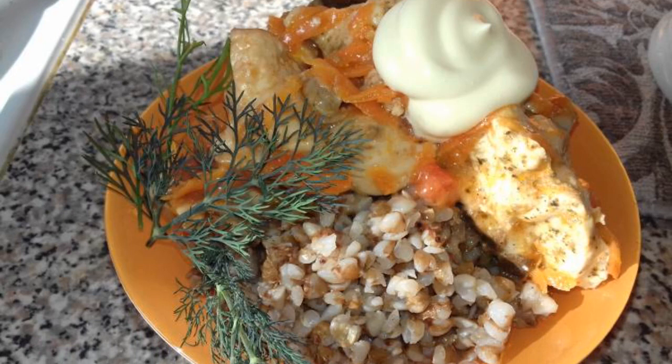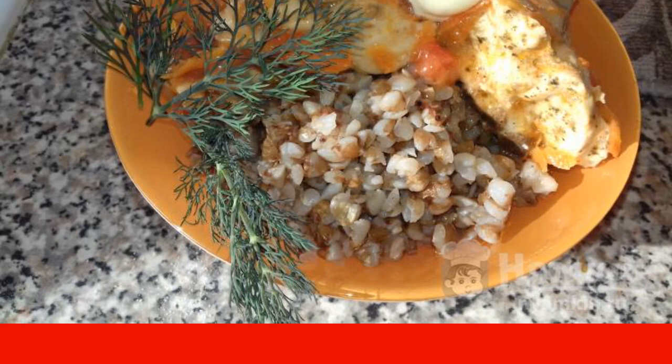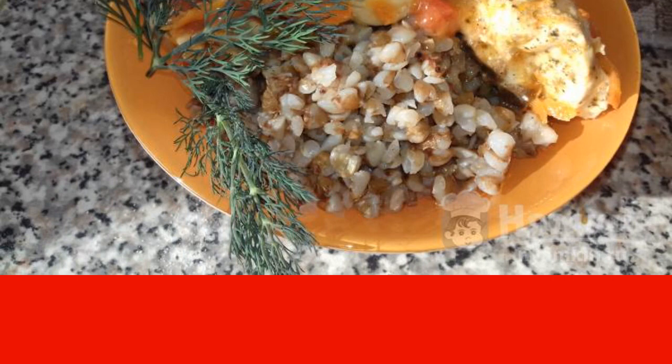The goulash is ready. I boiled buckwheat for a side dish and decorated it with mayonnaise and fresh dill. Enjoy your meal.